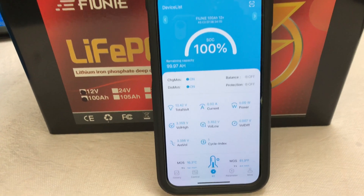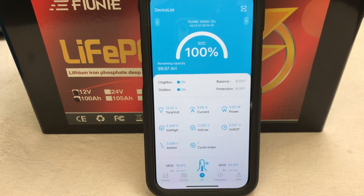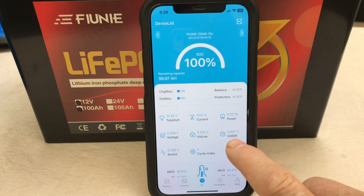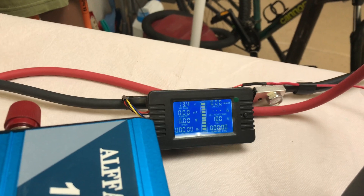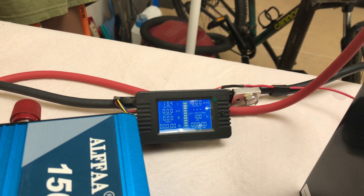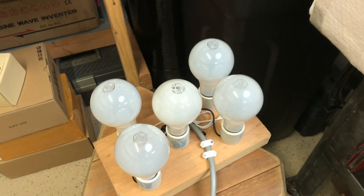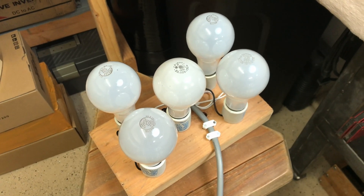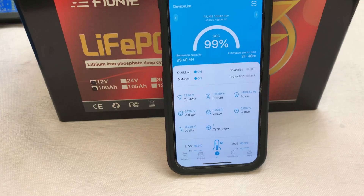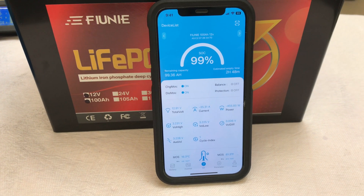The Uni 100 amp hour battery is now fully charged — sitting at 100% and 13.42 volts, well balanced. I've got a shunt here as a backup, also showing 13.4 volts. I've got the Alpha 1500 inverter and my light bulb rig set up for the discharge. We're pulling about 35 amps and 450 to almost 460 watts.